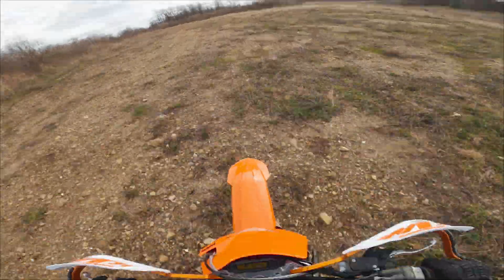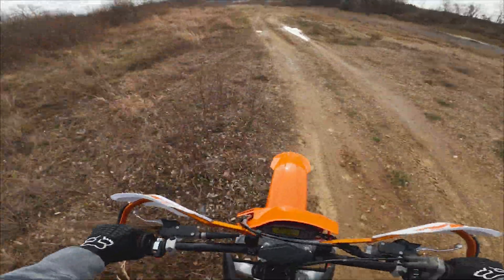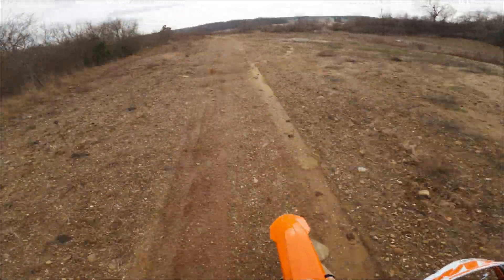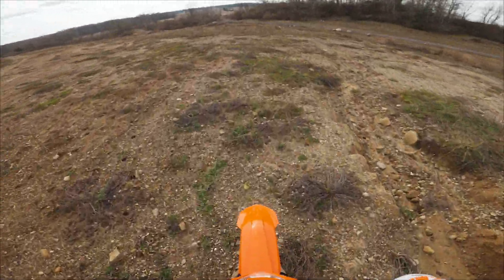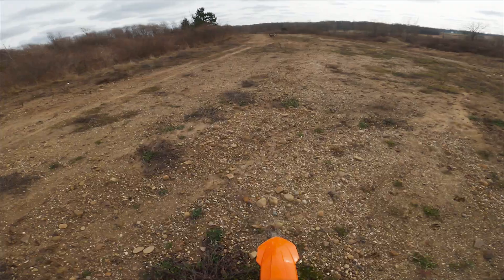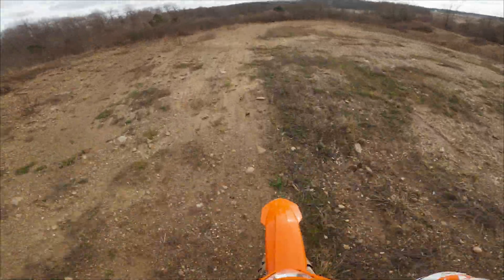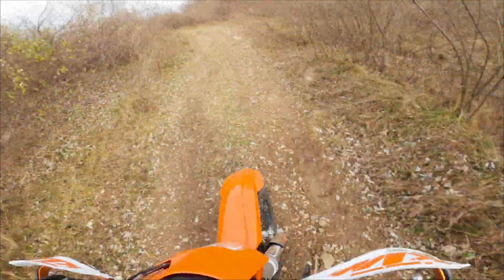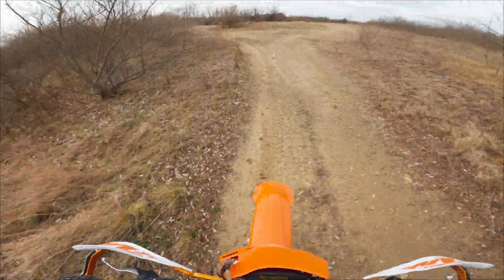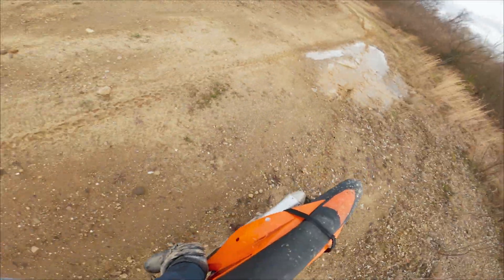We'll get the bike going. Oh, there's one — looks angry. I'm not going to hurt you buddy! Look at that jump!